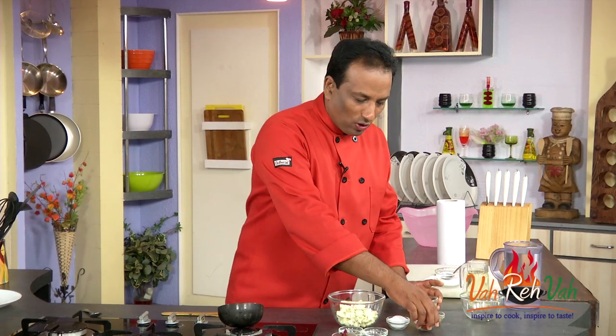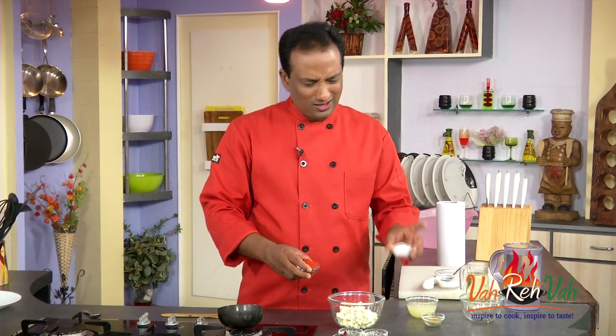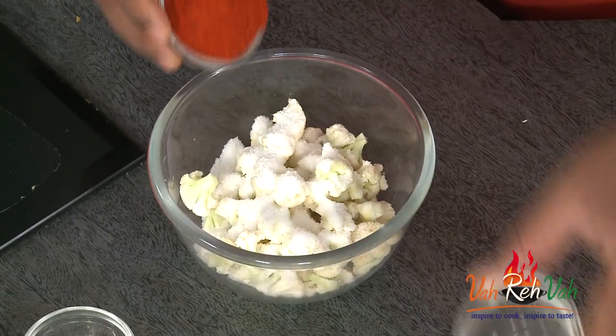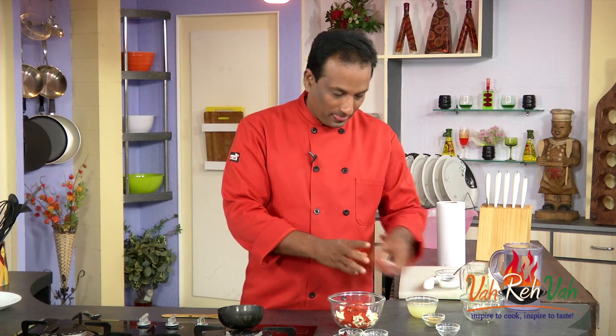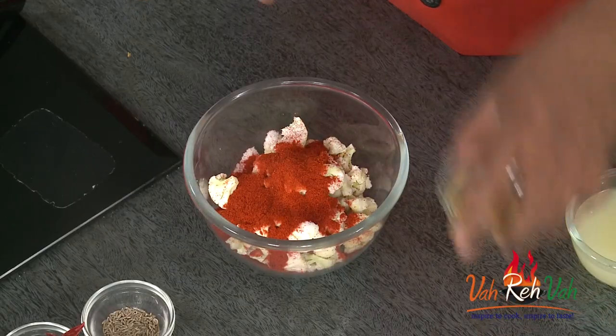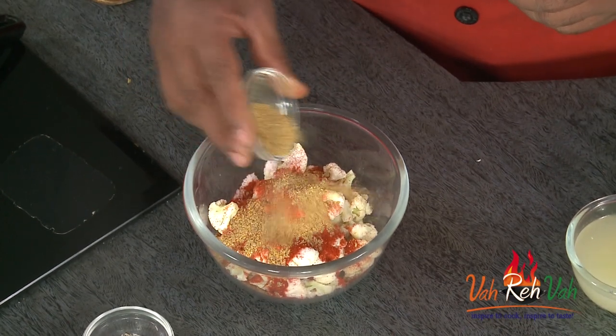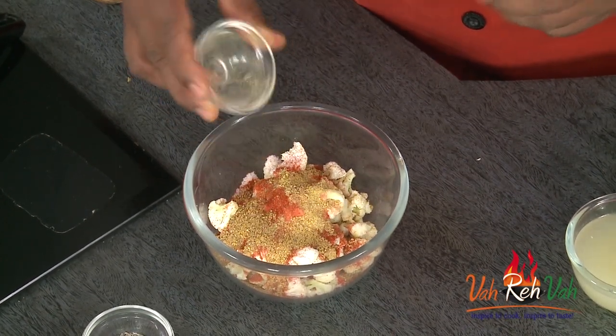Take equal quantities of red chili powder and salt — maybe a little less salt, you can always adjust later. So salt and red chili powder, and to this you're going to add fenugreek seed powder. You can add a little bit extra, no problem, because even though it is bitter, we add a lot of sourness to balance it out.